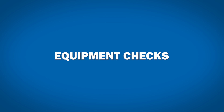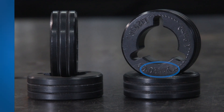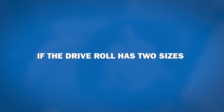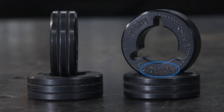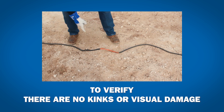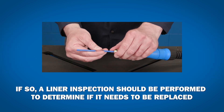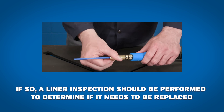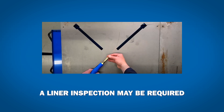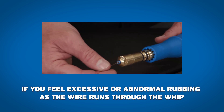After the feeder is hooked up to the welding leads, it's good to run through some checks with your equipment. Verify that you have the correct drive roll size and type — if the drive roll has two sizes, the size facing up is the size that is set. With the wire gun, do a visual inspection to verify there are no kinks or visible damage along the length of the whip. If there are, a liner inspection should be performed to determine if it needs to be replaced. A liner inspection may also be required if you feel excessive or abnormal rubbing as the wire runs through the whip.